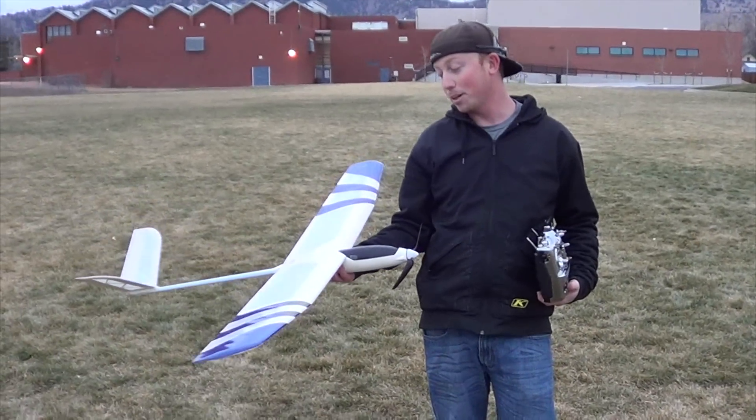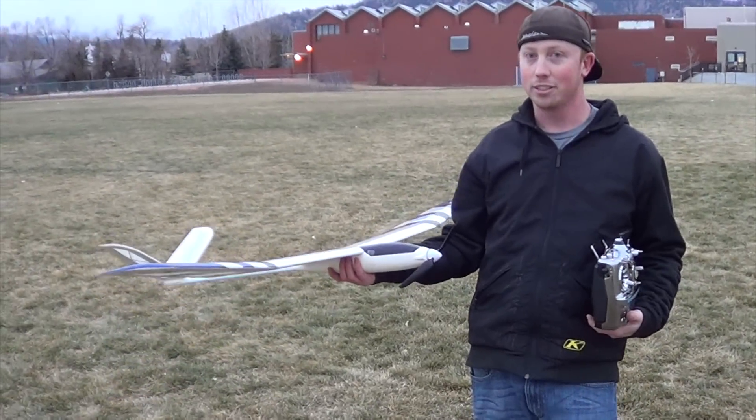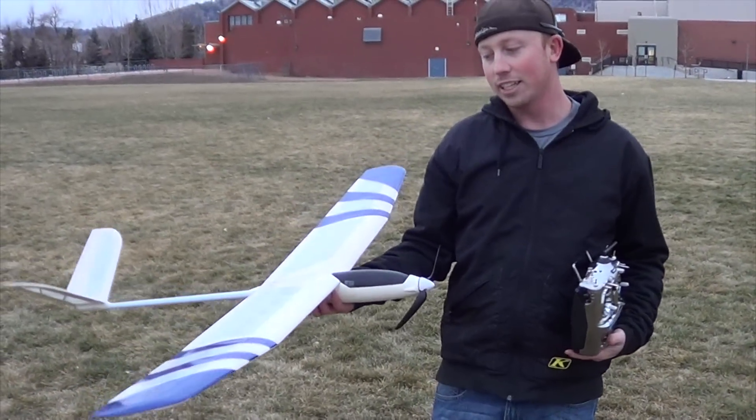It's $199, so with all the gear in it — the battery, the charger, the motor, speed controller, servos and stuff — just add your receiver and fly. But it's a great plane. I love it.